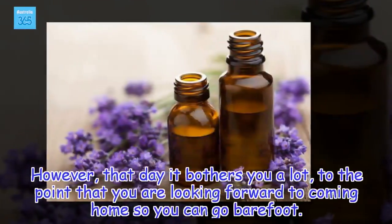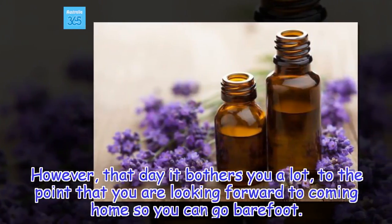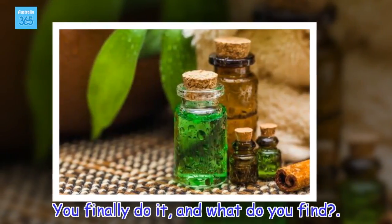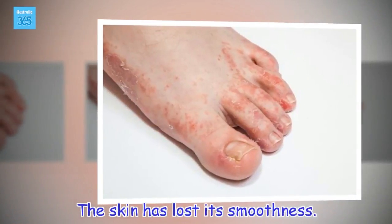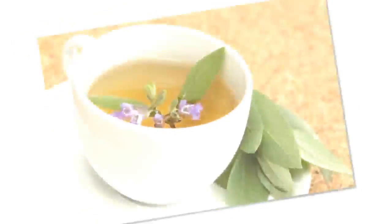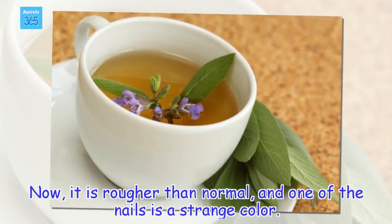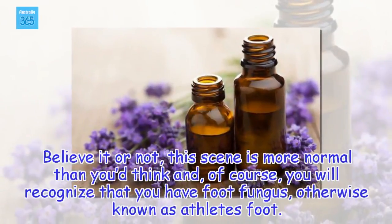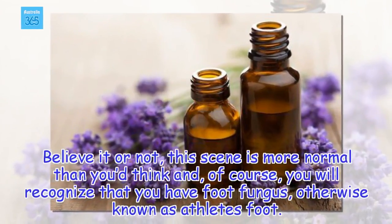However, that day it bothers you a lot, to the point that you are looking forward to coming home so you can go barefoot. You finally do it, and what do you find? The skin has lost its smoothness. Now, it is rougher than normal, and one of the nails is a strange color. Believe it or not, this scene is more normal than you'd think and, of course, you will recognize that you have foot fungus, otherwise known as athlete's foot.